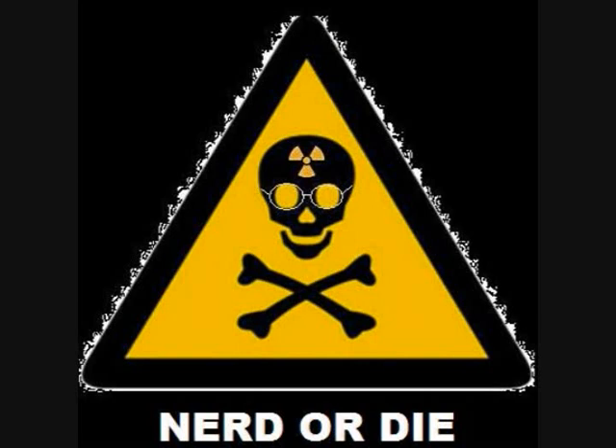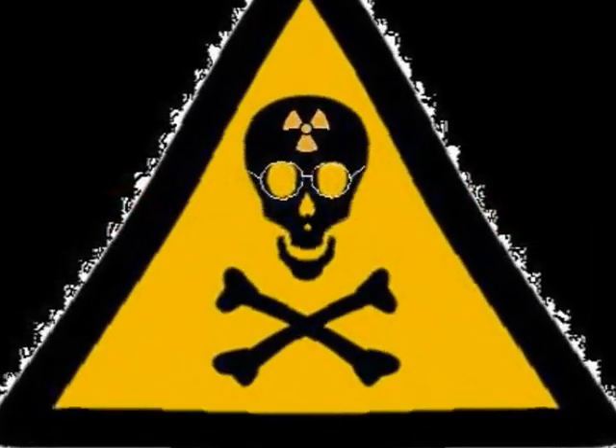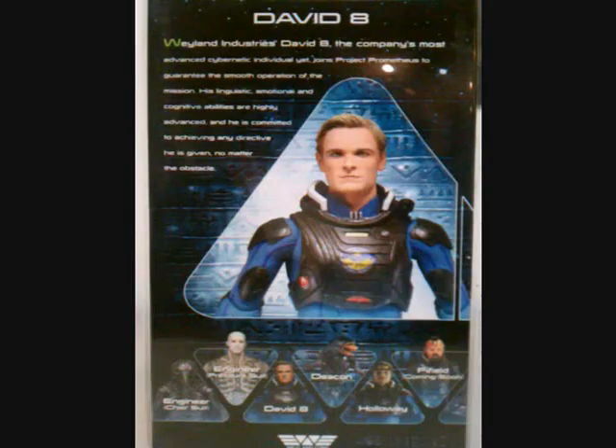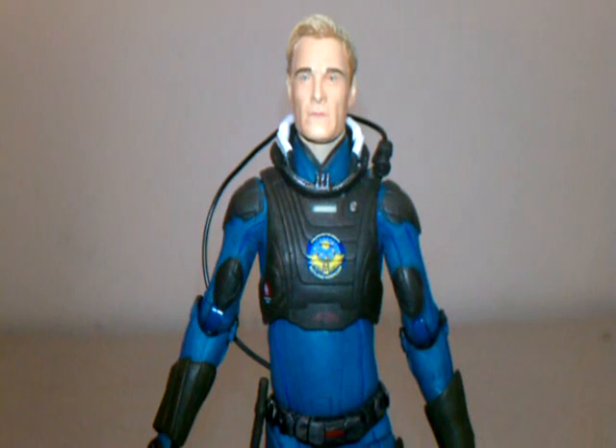Hello nerds and welcome back again to Nerd or Die. It is time for another new toy review. Today I'm going to be reviewing David Eight by NECA's Prometheus line. We'll take a quick look here at the packaging — you can pause that if you'd like to read the bio. We're going to get him out of the packaging here and take a look at his sculpt and paint.